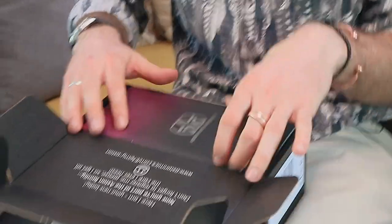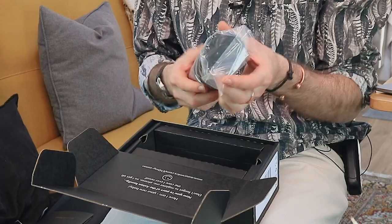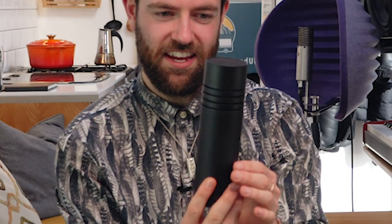This mic retails for about £280 on average. First thing you get on top is the owner's manual handbook. This is the bit I'm excited for. I do find it weird — they've got organic packaging that I assume is recyclable, but they've got the microphone in a plastic thing. However, wow. It's pretty heavy actually, heavier than I thought it would be. Look at that for a sleek design.